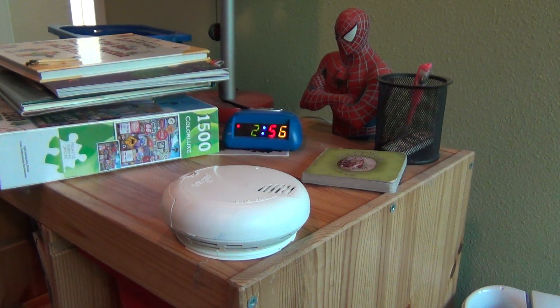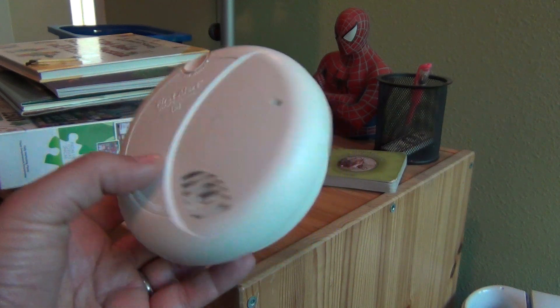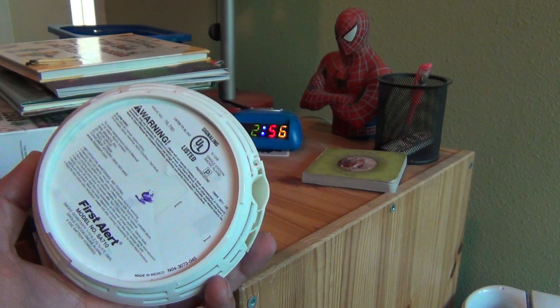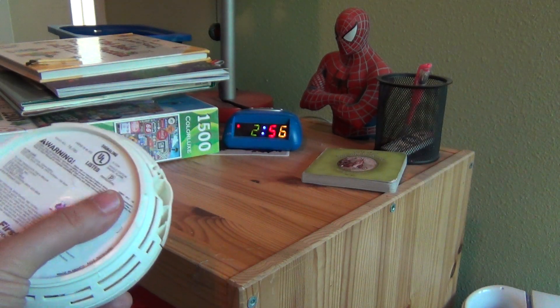Hey guys, so today we're testing our smoke alarms around our house. I'm taking them down. Currently this is one from my kids' bedroom, and these are from 2009 — December 10th, 2009 is the sticker that it has back here.